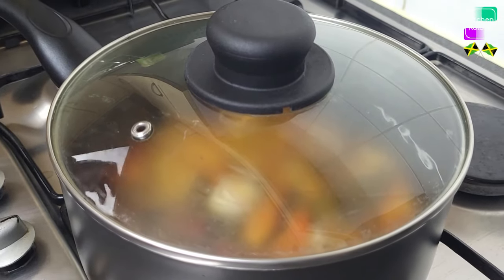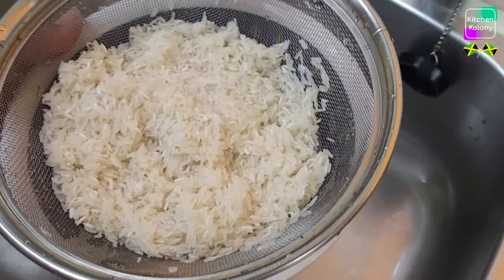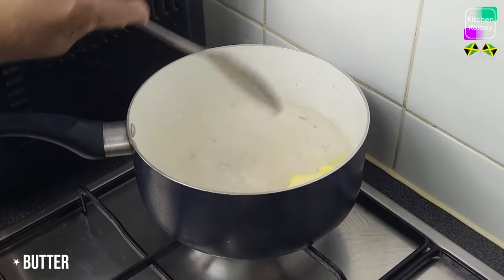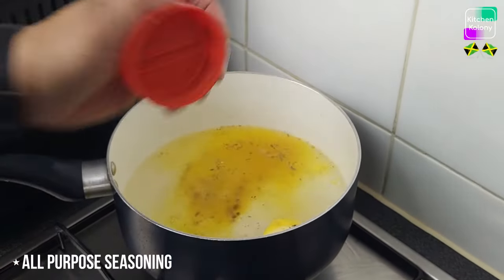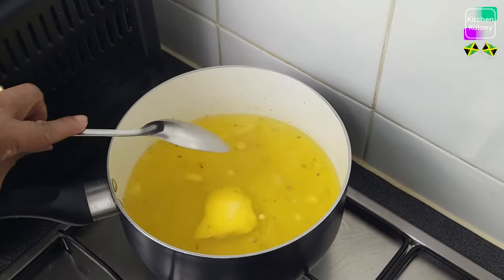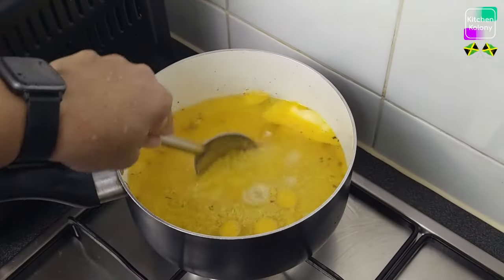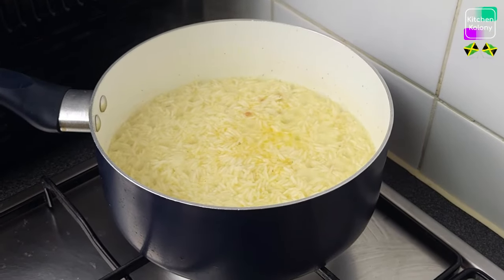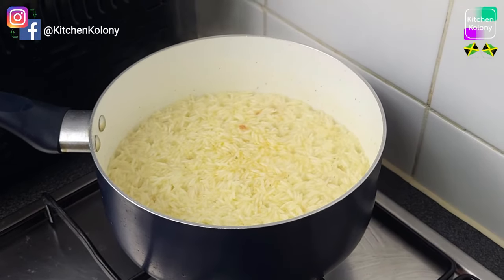While the jackfruit is being steamed we're going to prepare our rice. In my pot of boiling water I'm adding some butter — you can use olive oil if you wish — and some salt. Now I'm going to add my rice; this is only two cups of basmati. At this point I'm going to turn my stove down, cover, and allow it to steam on very low until done.